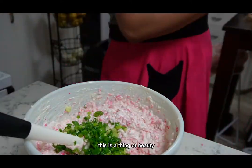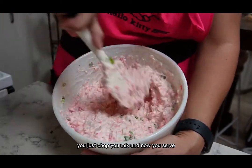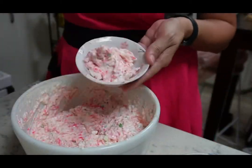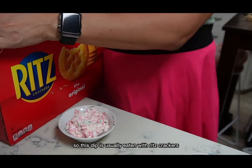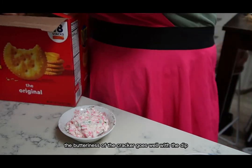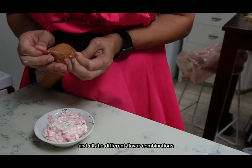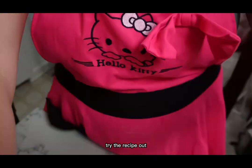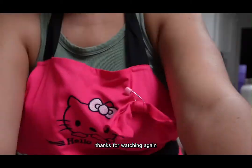This is a thing of beauty — you just chop, you mix, and now you serve. This dip is usually eaten with Ritz crackers. The butteriness of the cracker goes really well with the dip and all the different flavor combinations. Try the recipe out, let me know how you like it. I hope you enjoy — thanks for watching again.